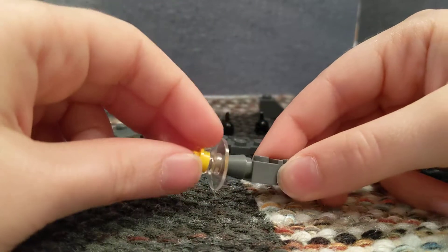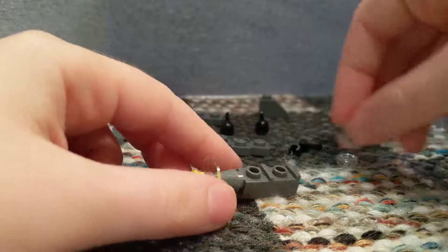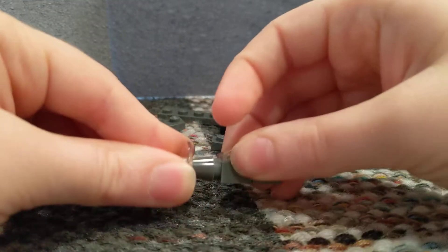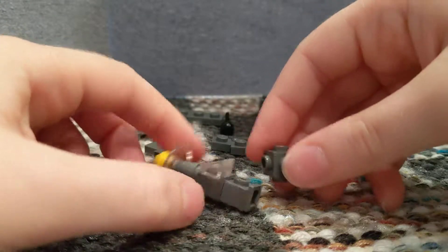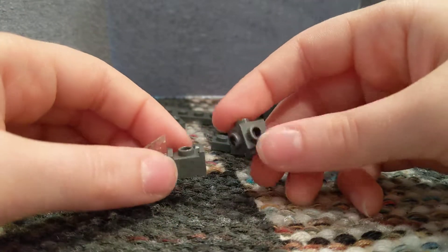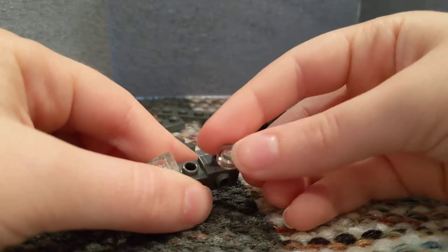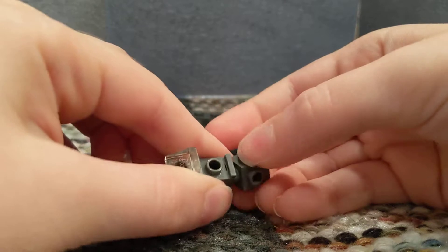Then you're going to take this yellow stud. Then you're going to take this 1x1 slope. And then you're going to take this 1x1 with four studs all around it, dark gray. Then you're going to take this smoothed out stud that's see-through.